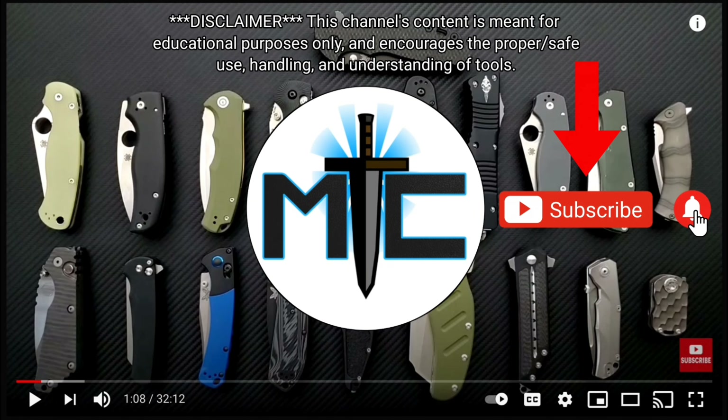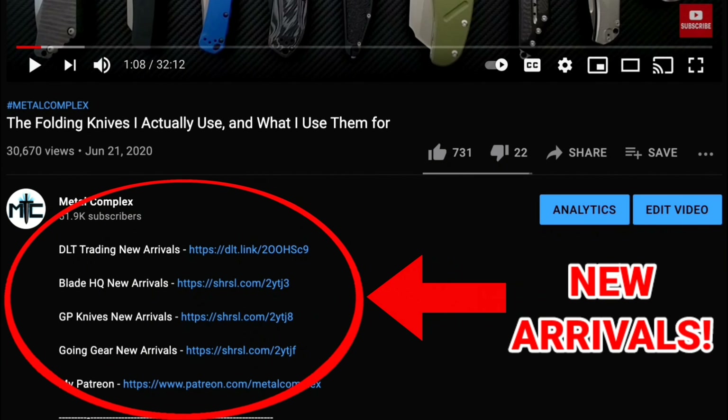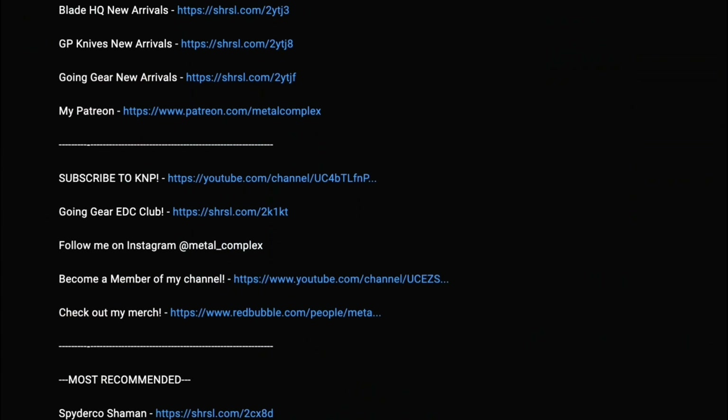Hey guys, subscribe for daily content. And if you're shopping for gear, make sure you check out the description for the newest items at some of the very best online retailers. There are also links for some of the items that I personally recommend. Thanks!